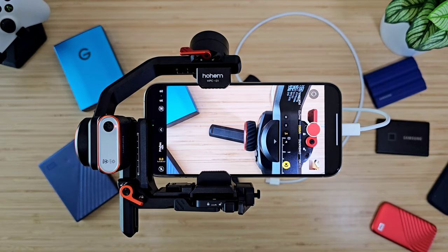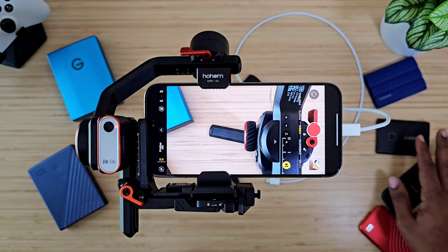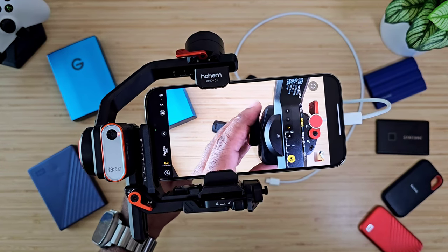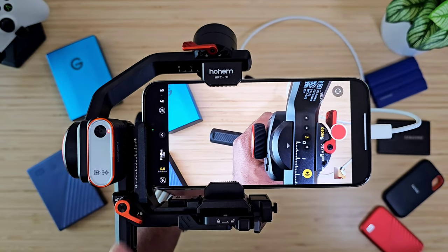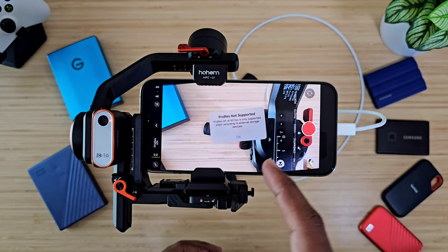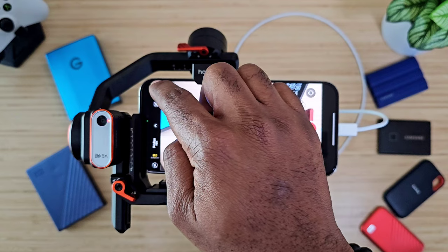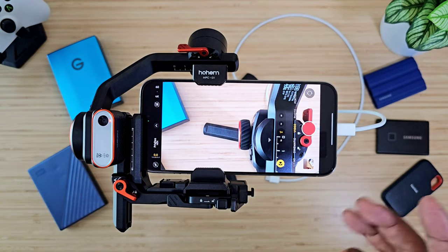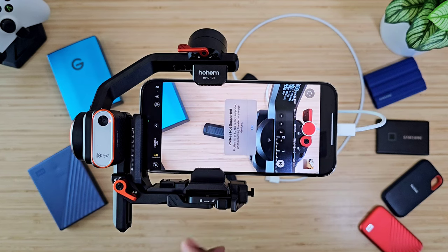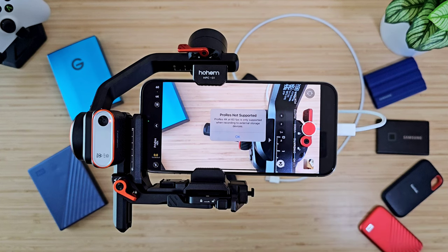For this test, I'm going to be using several hard drives: G Technology and Western Digital. Then I've got a Western Digital SSD, a SanDisk SSD, and two Samsung SSDs. Now, if you've got the iPhone 15 Pro Max and you wonder about the ProRes HDR setting, it is typically going to be locked when you want to use 4K 60 frames per second. If you change it to HD 60 frames per second, you can use it without plugging anything else in. But if you want 4K 60, you have to plug it up to one of these, or you're going to get a message saying ProRes not supported — ProRes 4K at 60 frames per second is only supported when recording to external storage devices.